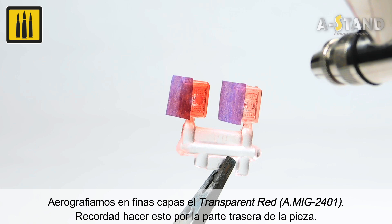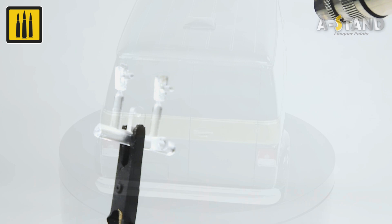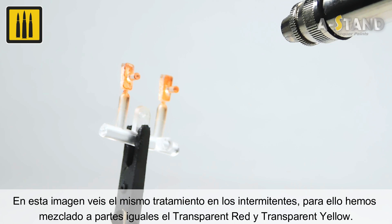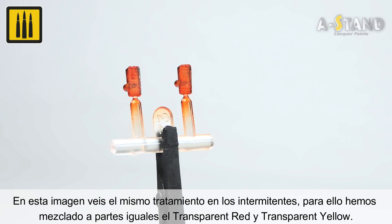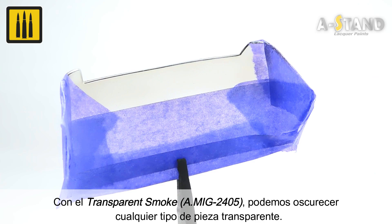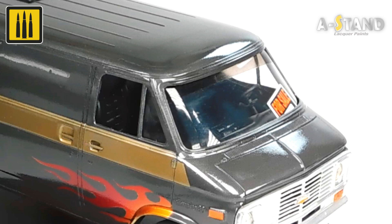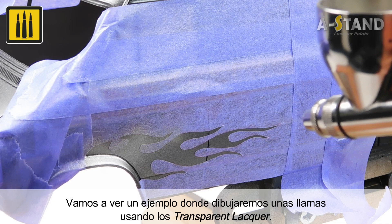In this image you can see the same simple application on the turn signal. Transparent red and transparent yellow were mixed in equal parts. Using the color transparent smoke, any type of transparent part can be darkened or tinted — layers are superimposed until the desired tint has been applied. In this example, dynamic flames have been drawn using the transparent lacquers. After proper masking, the base color was applied — for this subject, the color Chrome for Lexan was used.